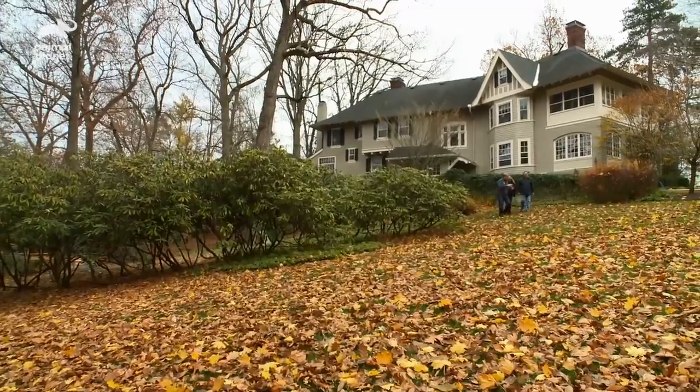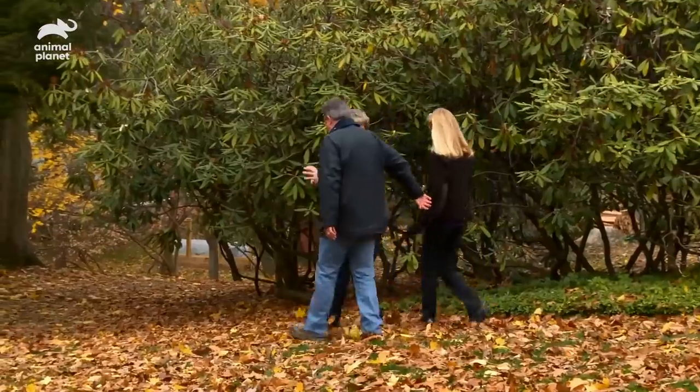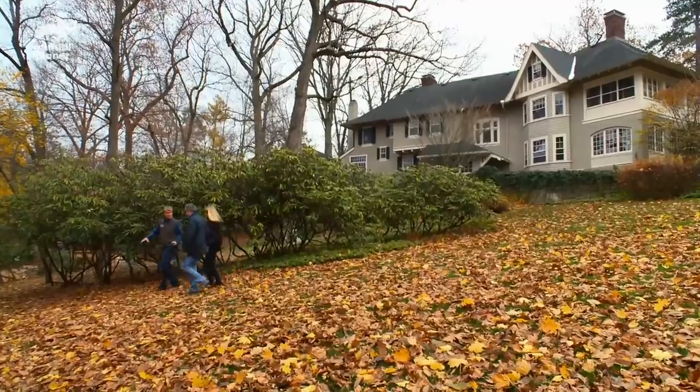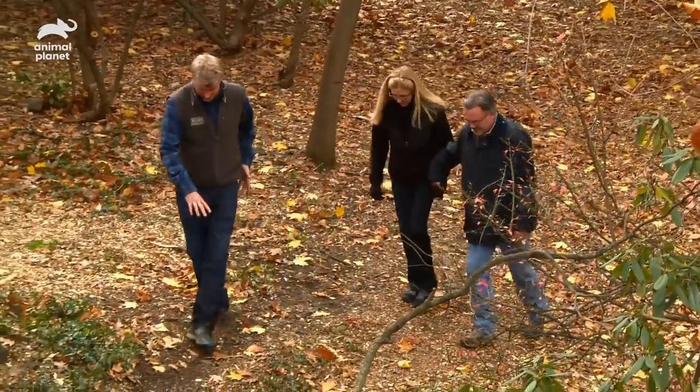You cannot look until I tell you, okay? You promise? This is the part that I love so much — it's when we give Ronell and Mike the first look at the treehouse. When we get to the perfect spot, I'm going to go one, two, three, and then you can look up. We have waited for this for so long. The anticipation is too much and I can't wait to get down there and see what they've done.